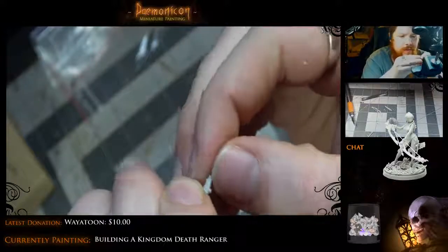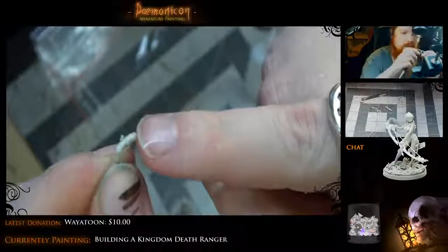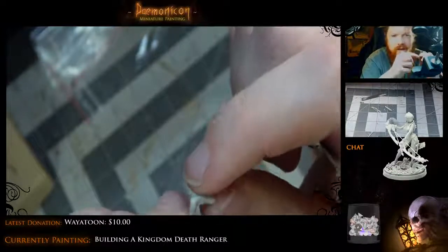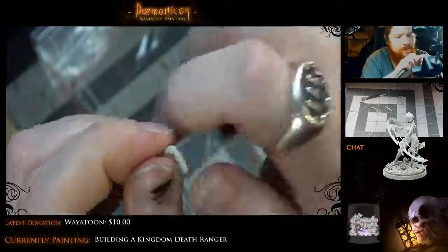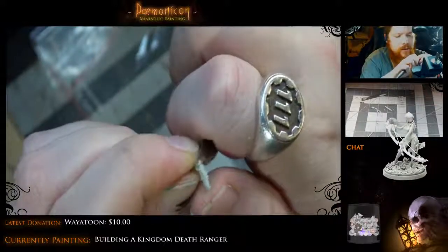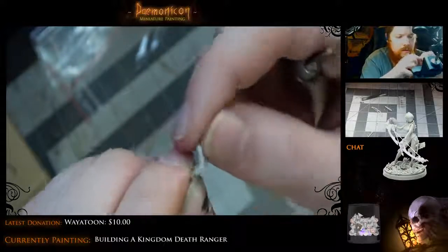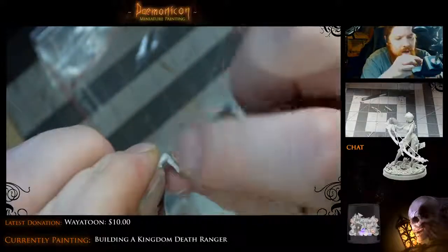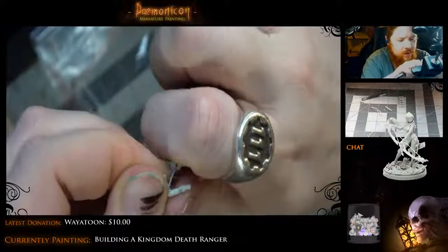This other arm has just as bad a mold line — this one's even worse, it kind of goes over the edge on either side. At first I thought it was like an arm guard for archery, but nope. It's really bad on both sides of her arm — it's a pity. But it's good to check it out now so that I don't make that mistake and have a huge mold line when I start painting.